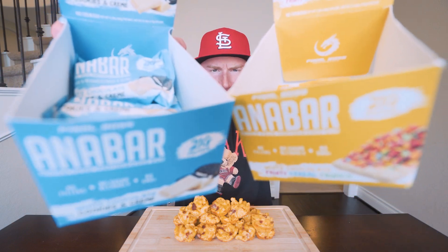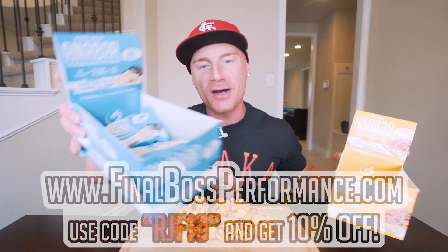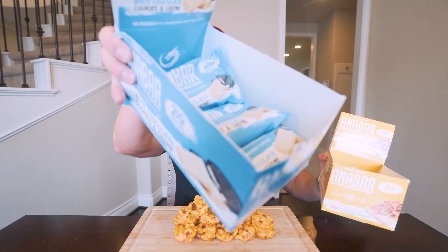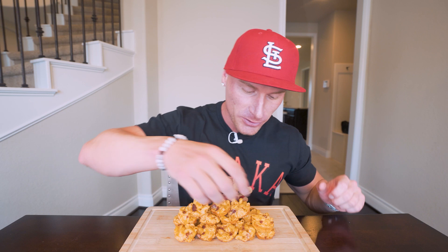Before I try this, don't forget our two most popular flavors along with all the other ones are now back in stock. FinalBossPerformance.com — code RGF10 will save you 10%. It literally just went live, so you want to get over there and secure the bag because we've been selling out super quick. Best tasting protein bar you've ever had in your life. Put that on everything.